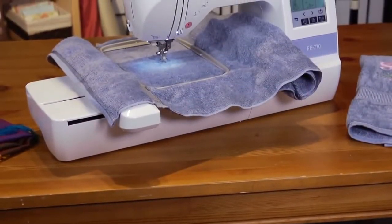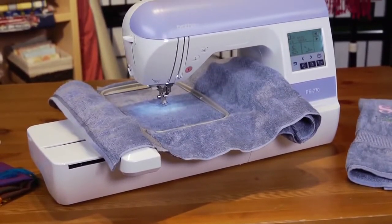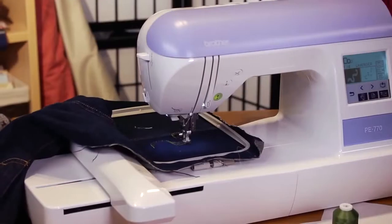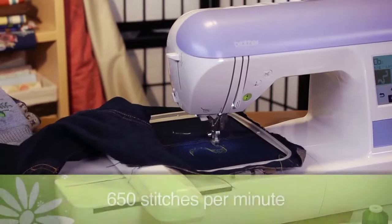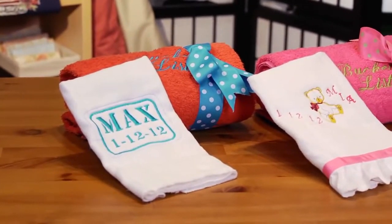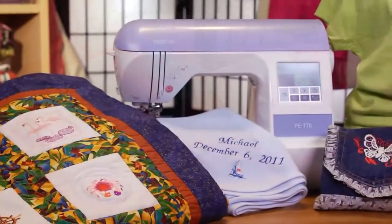With all of the features of the PE-770, you'll probably want to use it all the time to make as many creations as possible. Luckily, the machine stitches at a speedy 650 stitches per minute, so you can complete more designs faster.